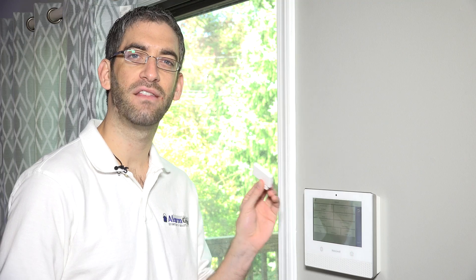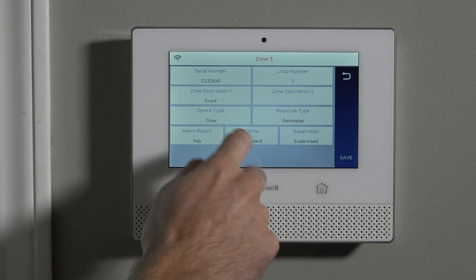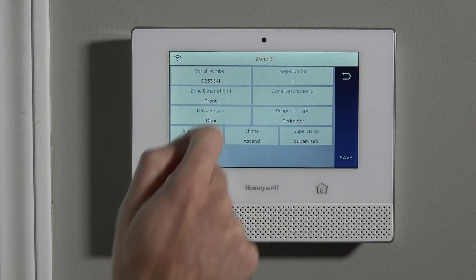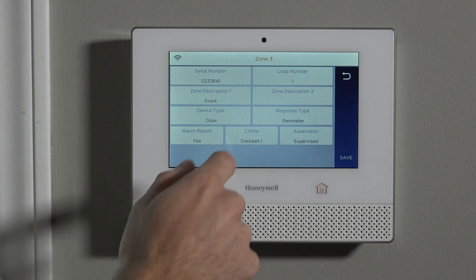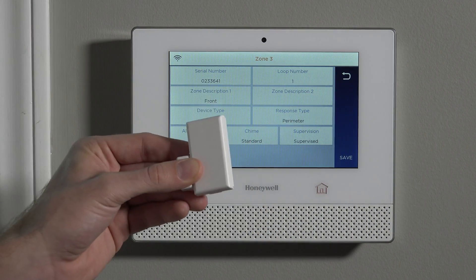Alarm report is whether or not an activation of this alarm will send a signal to the central station. In this case, the system will be monitored, so we're going to leave that set to yes. And then chime — when the system is disarmed and the door opens, you can have it chime at the keypad, which means you get beeps and/or voice enunciation of the door opening. It is a selectable chime, so you can choose which tone you like best. We're going to choose the standard chime, which is the beep beep.